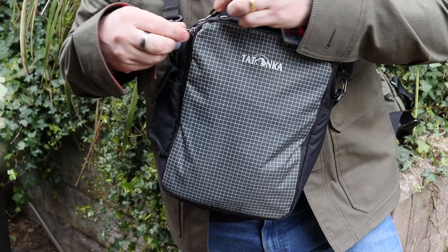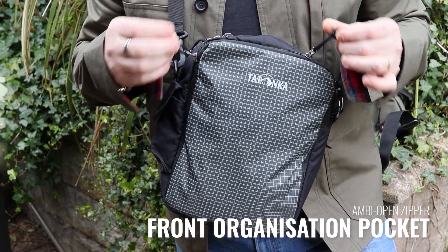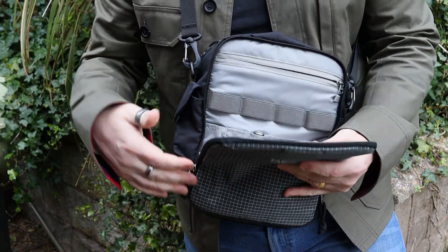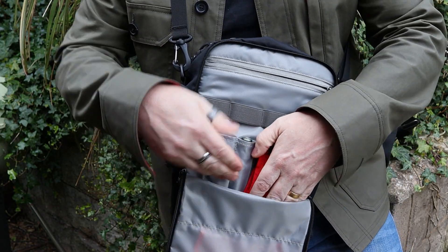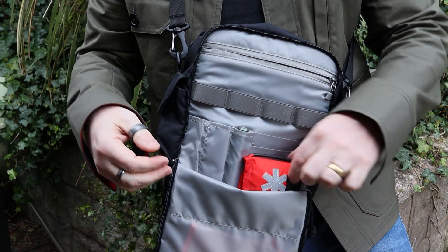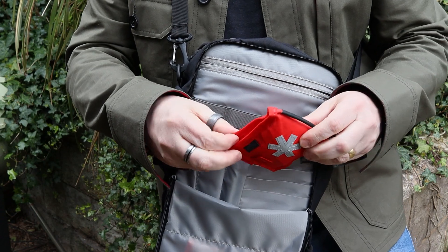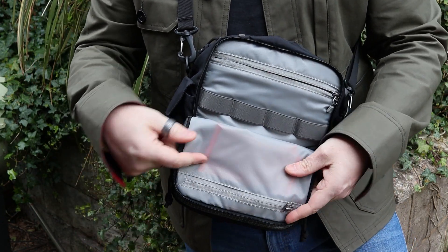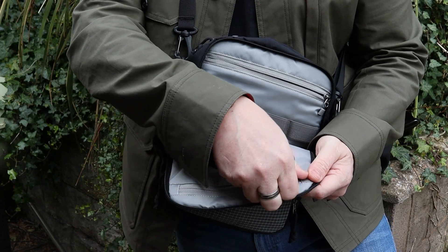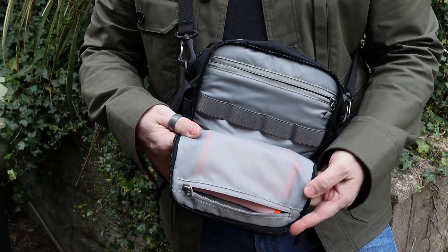Going straight into the main compartments — there are some bits on the back we'll look at afterwards. The first compartment has two ambidextrous-open zips with nice paracord pull tabs, making them very easy to open. It's not full clamshell, which I think actually works in its favor — mainly because if you do have anything in the bottom, you've got a good 60mm before you get to the bottom, so it'll stop things from falling out. On the inside of the flap there is a zipper — at the moment I've got a small knife in there.